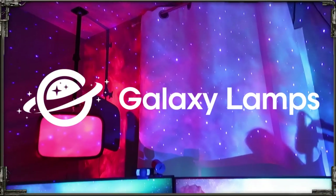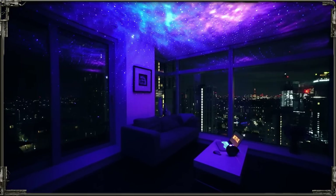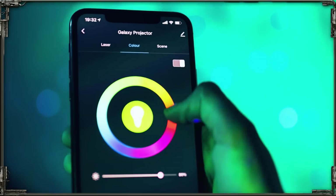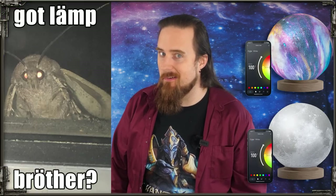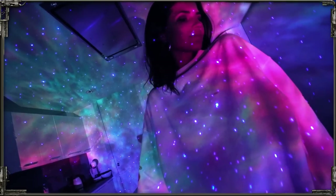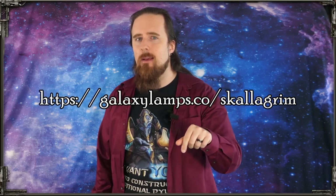This video is sponsored by Galaxy Lamps. They make a projector that puts stars and nebulae in your home. I always like things that give your place a cozier and more atmospheric vibe. The galaxy projector allows you to customize colors, brightness, and rotation speed, and you can also set timers in the app or via smart assistant. There's also the galaxy lamp and moon lamp. They've got Black Friday and Cyber Monday sales going on — you can save 50% and get an extra $60 off if you spend $200 or more. Check out galaxylamps.co.